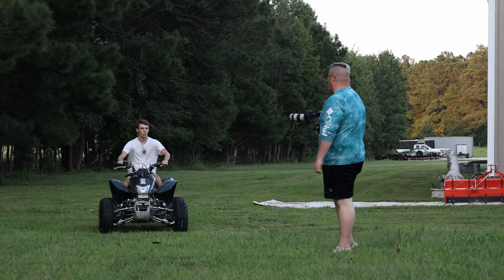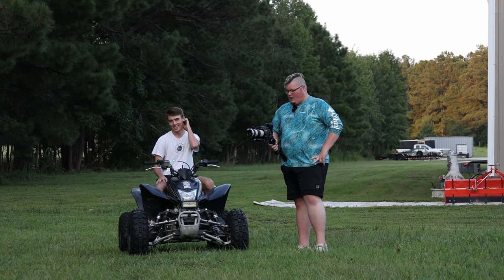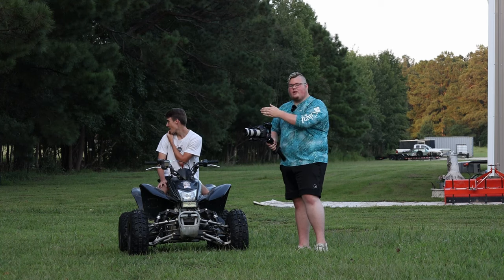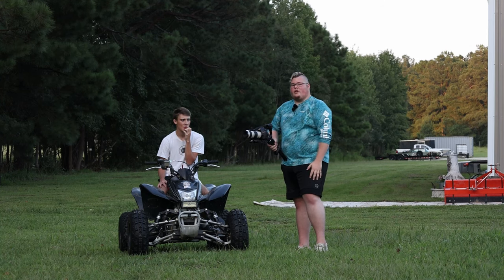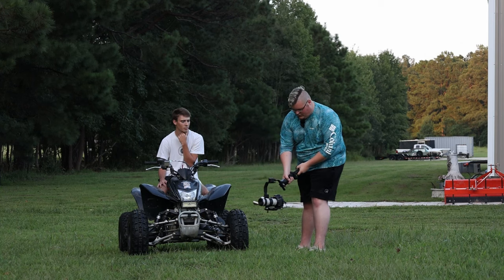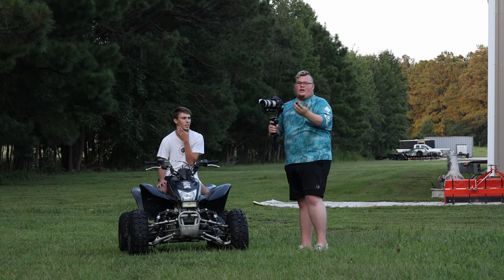We're going to use a vehicle as an example of a moving object so we can use this in a practical sense. I'm going to record twice — once with the gimbal and once with just my hands — and we'll also try the portrait/vertical feature for TikTok-style content. We'll be doing a pan, which is essentially just me taking the camera and following along, and then a follow along while tracking the vehicle.